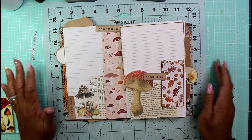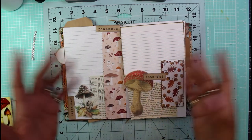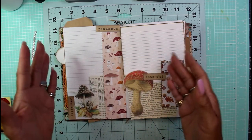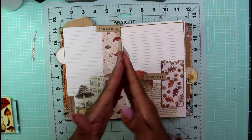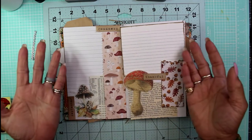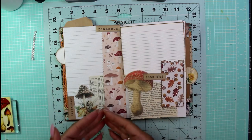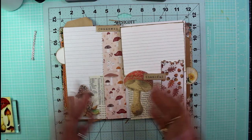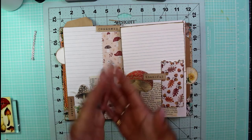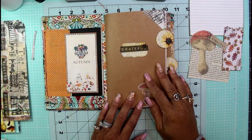Hey guys, it's Nicole, welcome back to Chronicles of a Crafter. Today I'm going to be making one of my journal spreads — I'm going to collage a couple of pages within my journal to create a full page spread inside of my gratitude junk journal. This is my fall journal that I'm working in, and I'm creating some journaling space as well as something interesting to look at for inspiration. Go grab your stuff and we can work on a two-page spread together.